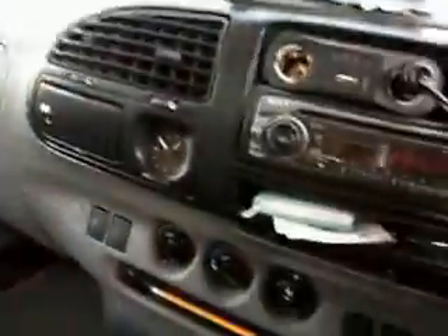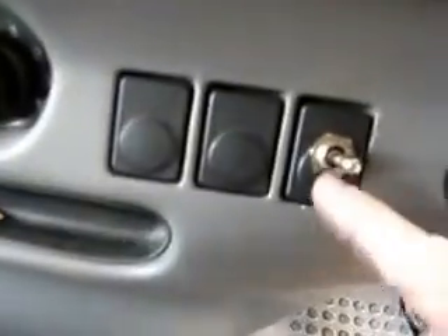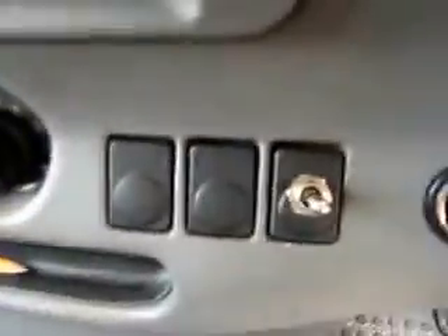The inside — everything works. It's got an electric handbrake here, not the normal one because it's ex-disabled.